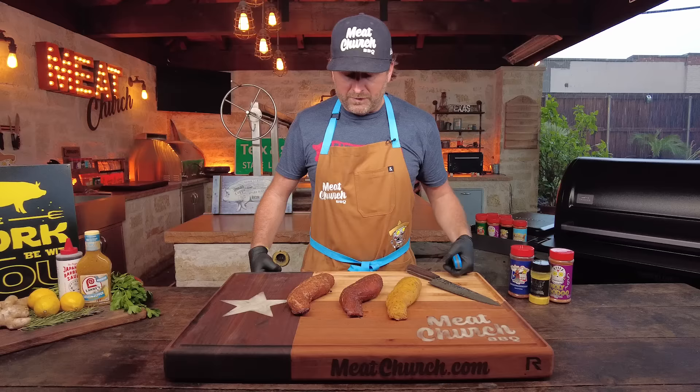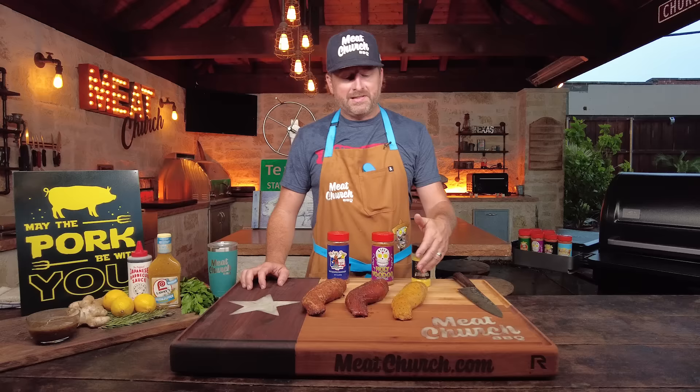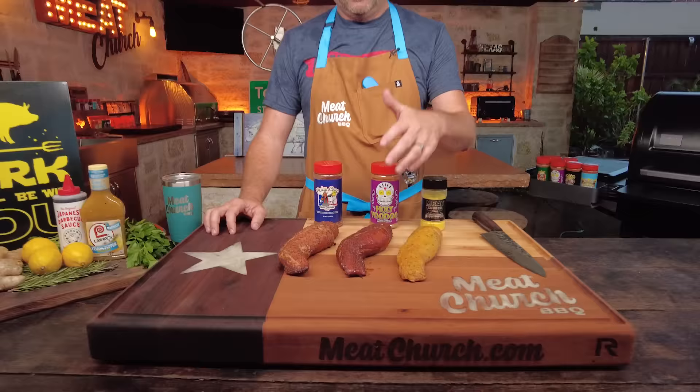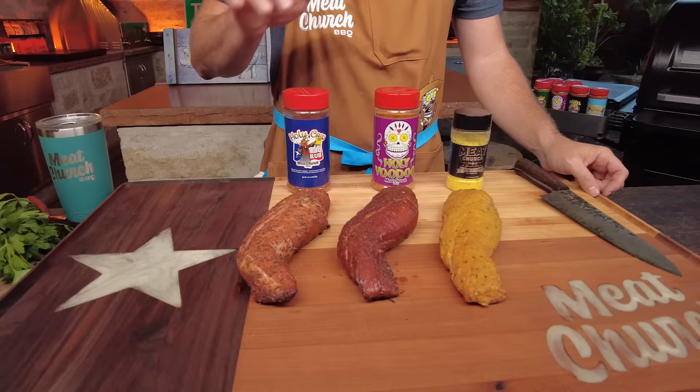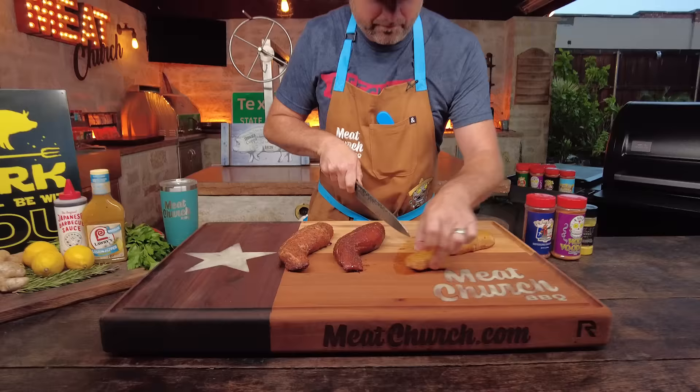Quick recap: we've got the Lawry's Lemon Pepper Marinade with Meat Church Gourmet Lemon Pepper seasoning, we've got Bachan's Japanese Barbecue Sauce with Meat Church Holy Voodoo, and we've got our homemade honey garlic Dijon marinade with Meat Church Holy Cow. Let's compare, contrast, and see the differences — just going to cut a little medallion off each one.